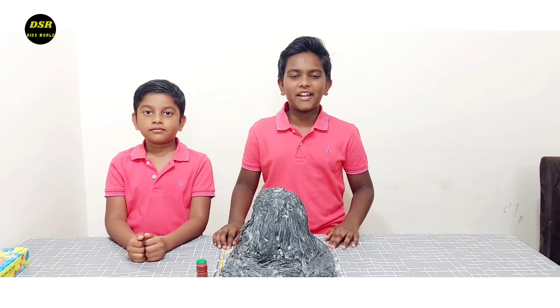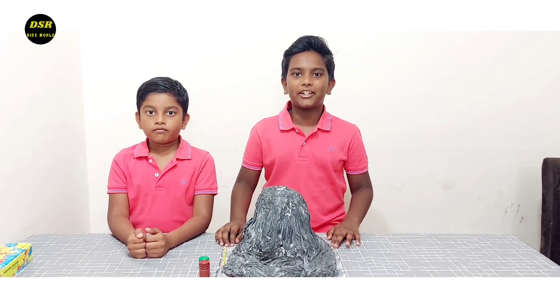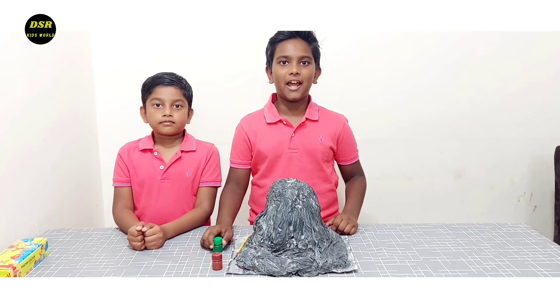Our volcano is looking pretty. To make it more realistic, we are going to add splashes of green and brown colour.